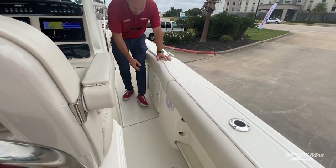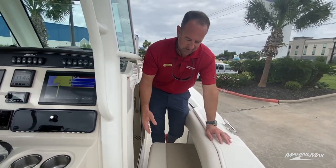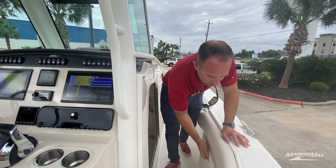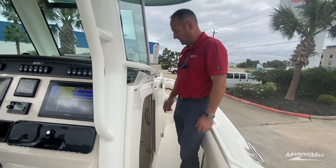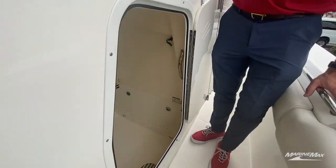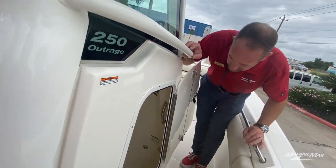This boat does have outriggers on it. We do have fold-out trolling seats on the port and starboard sides, so if you want to get up out of the sun and sit under the t-top to watch those rods when you're out trolling for the big fish.